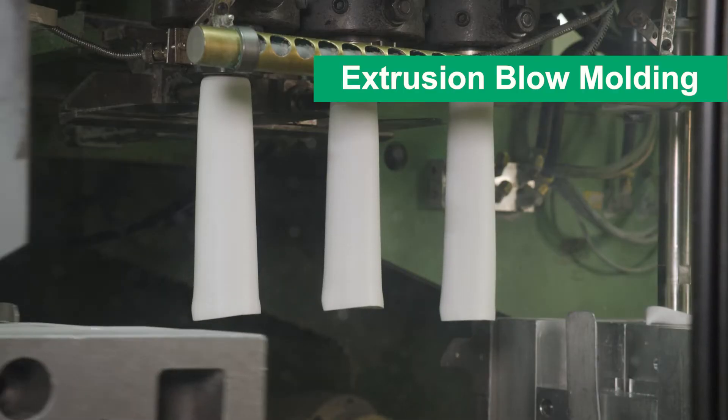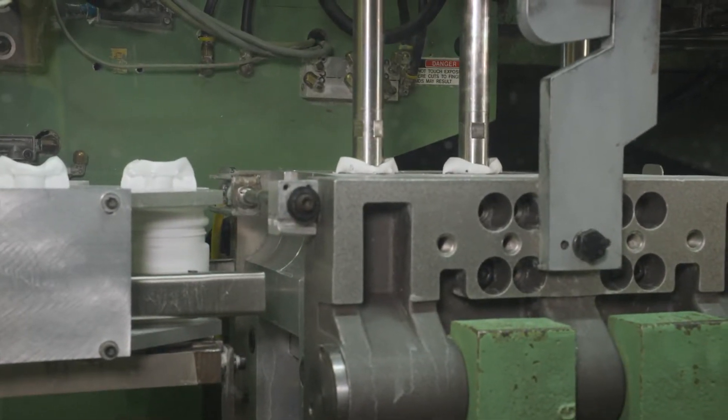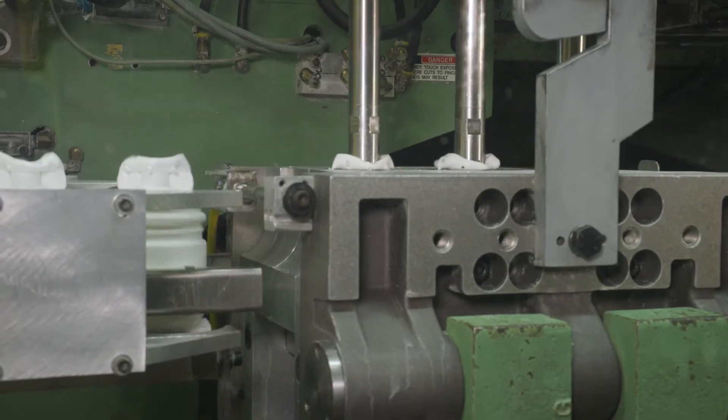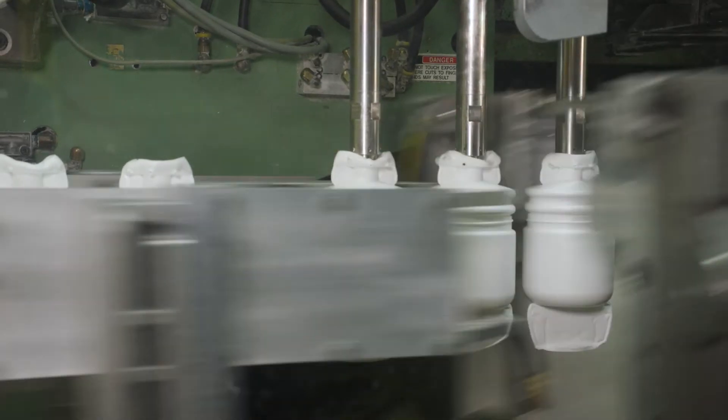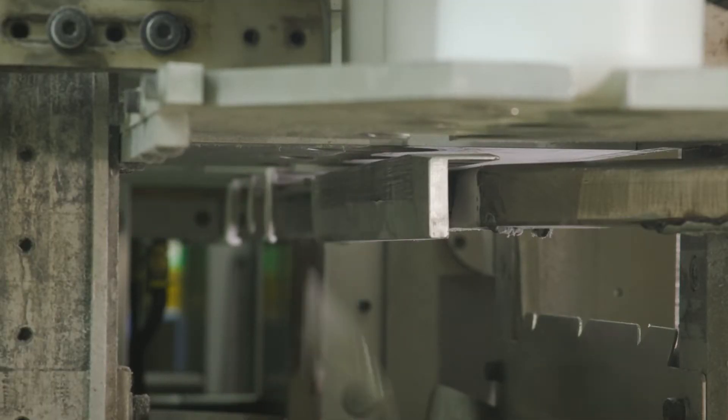In extrusion blow molding, the heated resin is extruded to form a parison. A mold closes around the parison and air is used to blow the parison into the shape of the mold. The mold is cooled, the mold opens to release the bottle, and the remaining parison on the bottom of the bottle is trimmed.